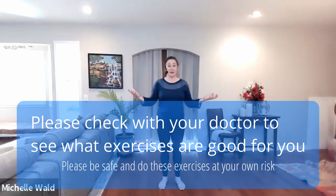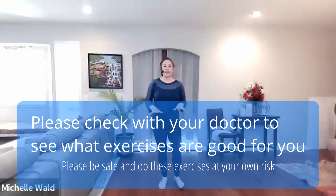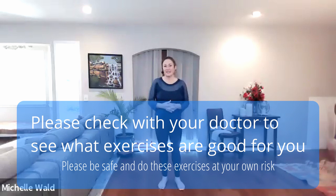Good morning. This is Michelle Wald and I am here for Stand Up to Gravity. As the year begins, I would like to go back to some foundation work — the foundation of the feet. The feet are what is in contact with the ground or any other surface, and I feel like the feet have been neglected in a lot of ways. So I would like to start this year working on the feet.